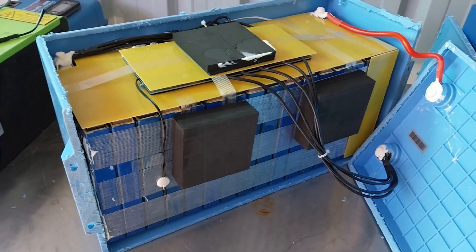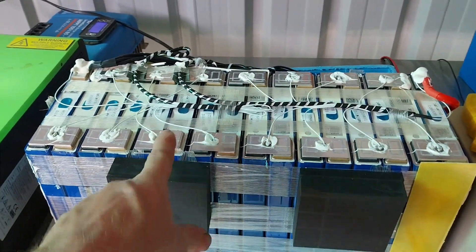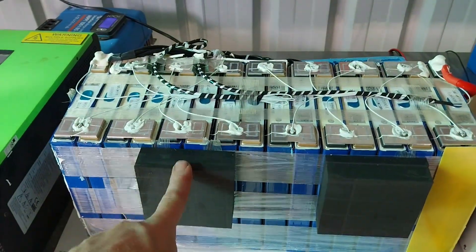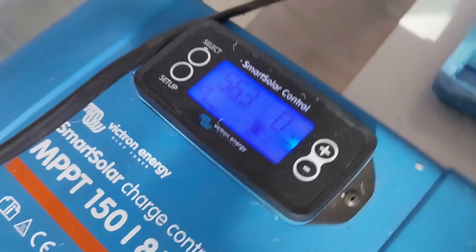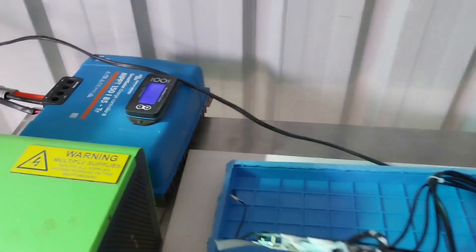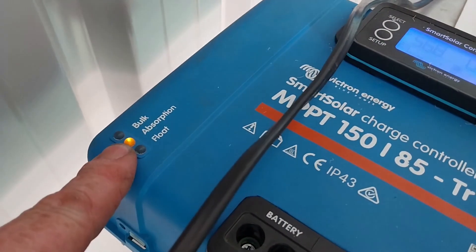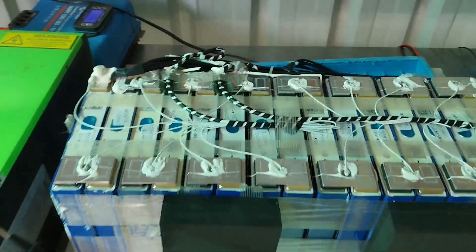I've got the battery out of its case — that was quite a mission. I really had to destroy the case, but we have it out. Before I run out of sunlight, I want to test the voltage while it's hooked up to the controller. I've got it set to 56.8 volts. We are connected to the controller and we are on absorption — we've hit our peak voltage. There we go, 56.8 volts. Now let's do a cell voltage test.